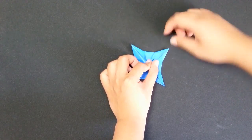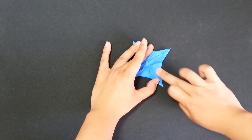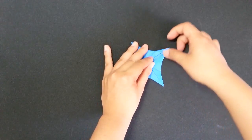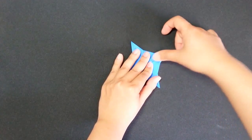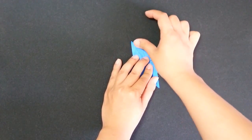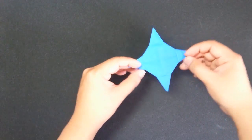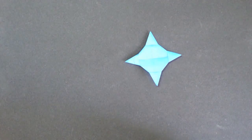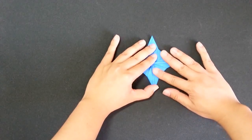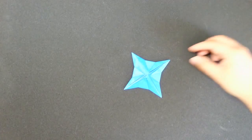Here we go. After you fold it, you need to press it and make sure that all creases are flat. This is really hard. Fix this side as well. And now I will turn the paper over. Here you are — this is the mini ninja star. And you turn it over — this is another side of the ninja star. So, this is the ninja star.